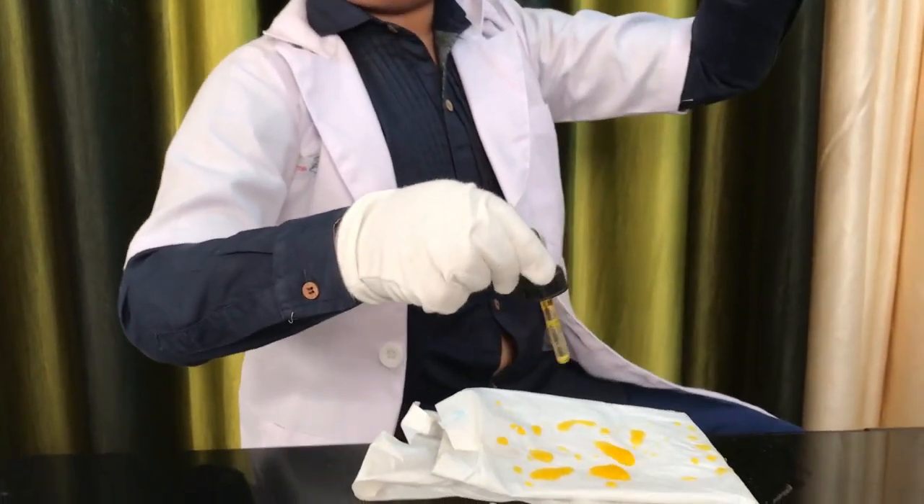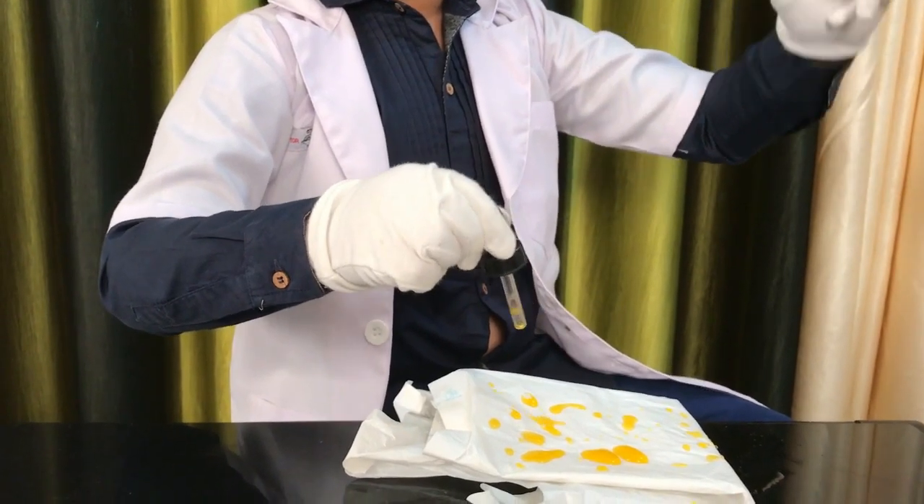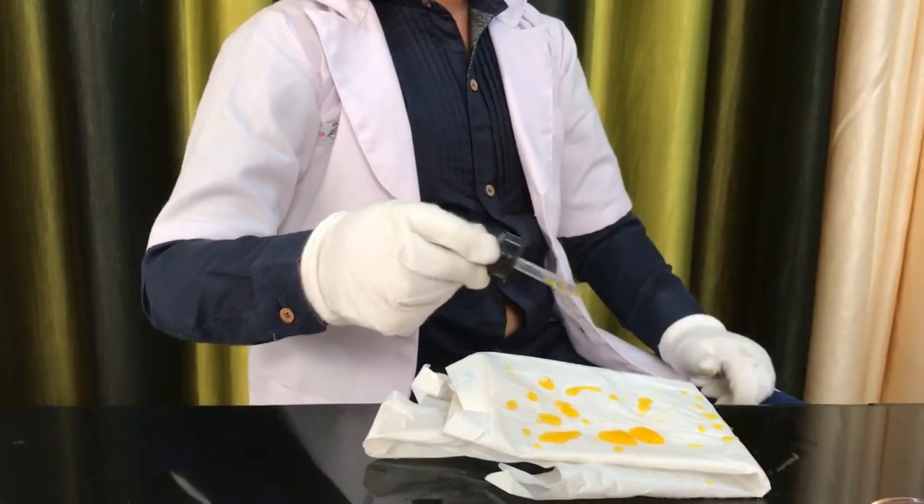Some materials absorb water easily, and some things repel water so the water just runs off.